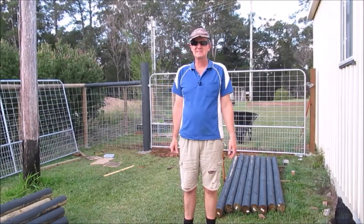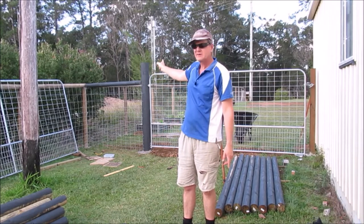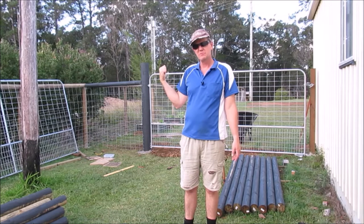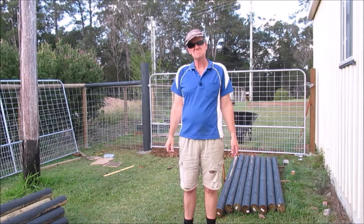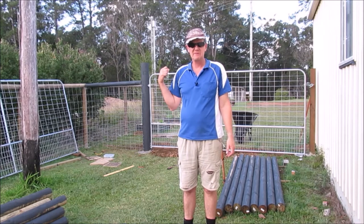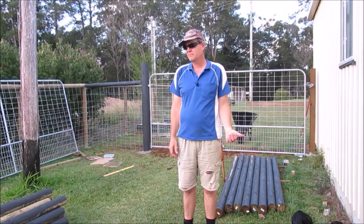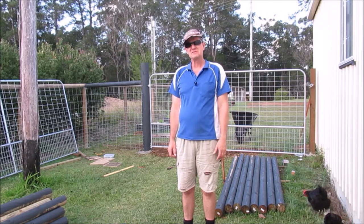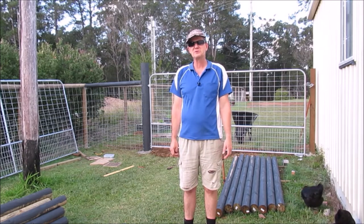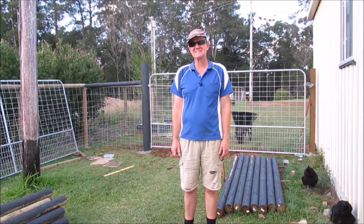There we go guys — got our gate installed, got the top rail across there to join them up, and we put the wire up there as well. It's a good achievement for this afternoon. I'm quite impressed with that — very happy with how easy it was to install that gate. I've still got more to go, but that's all we've got time for in this episode. Thank you so much for watching, please hit that like and subscribe button, and we'll catch you next time. God bless.